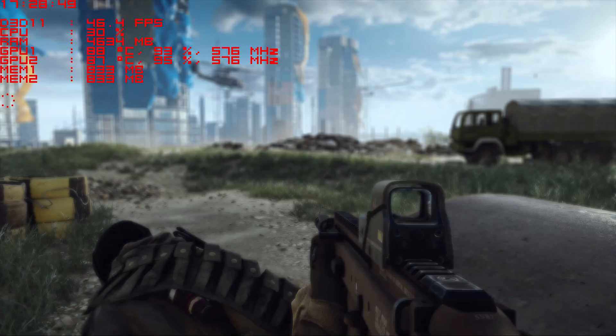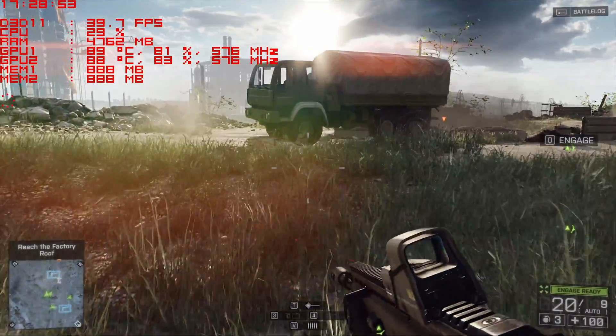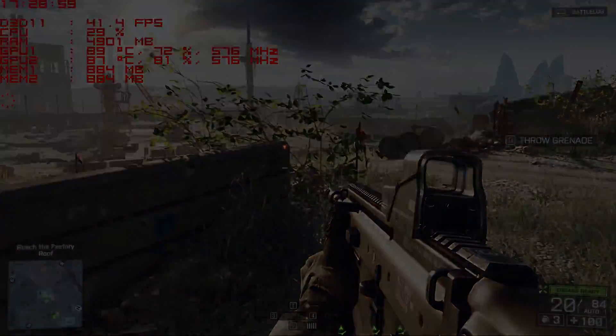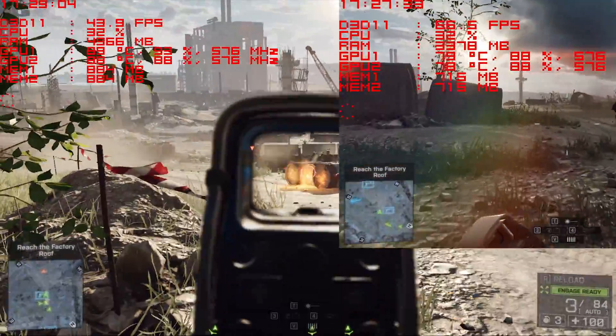Battlefield on Ultra on full HD gives us a very pleasant surprise — it works, just look at it. Then naturally 720p will be a breeze with a clear win and buttery smooth gameplay.